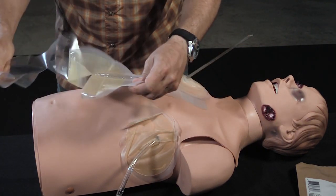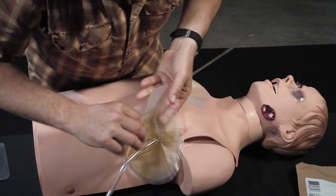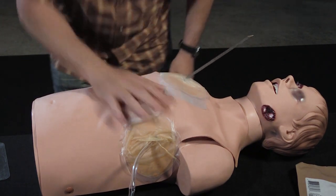So there's no air leaks. Make sure there's no air leaks. And that's some tricks with the halo dressing.